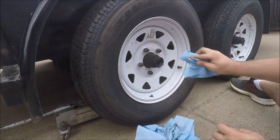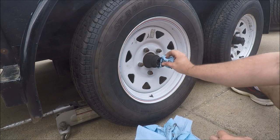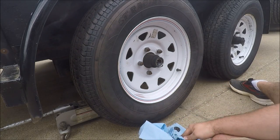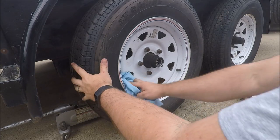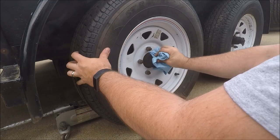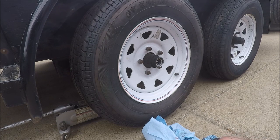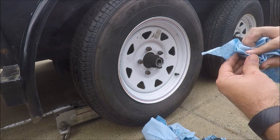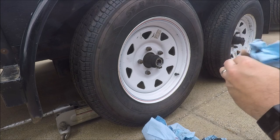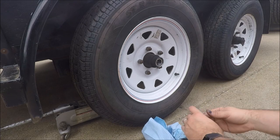The last thing we want to do is go ahead and wipe off the excess grease. Don't use your finger because it's pretty sharp. Wipe off the excess grease, clean all the old grease out of the cap, and pop it back on.